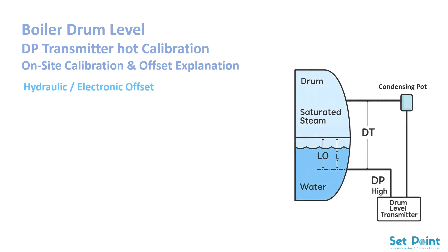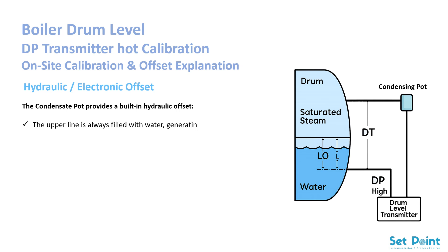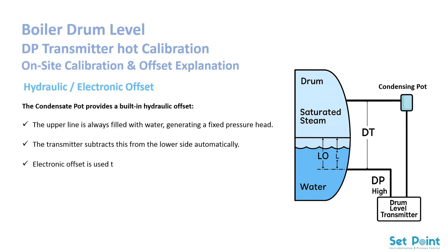Regarding hydraulic and electronic offset: the condensate pot provides a built-in hydraulic offset. The upper line is always filled with water, generating a fixed pressure head, and the transmitter subtracts this from the lower side automatically. Electronic offset is used to fine-tune the transmitter output under real operating conditions after hot calibration. In summary: hydraulic offset equals built-in mechanical adjustment; electronic offset equals fine-tuning adjustment.